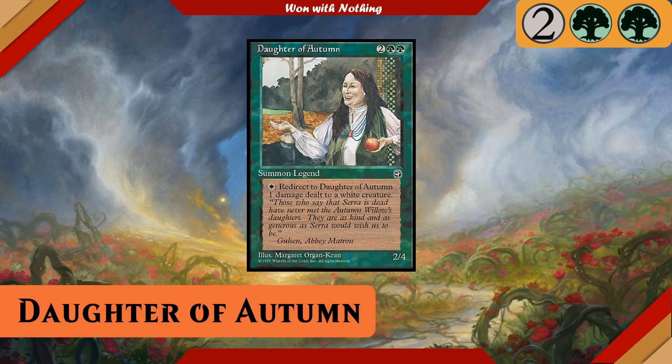Daughter of Autumn is a 2/4 for two colorless and two green that reads: pay white and redirect to Daughter of Autumn one damage dealt to a white creature. So I decided to build Daughter of Autumn as a lightning rod. I don't even know if this is a commander archetype necessarily — maybe we're inventing it right now — but that ability lets us redirect damage to her from anywhere on the table, including our opponents' white creatures. Normally this is something you don't want to do, but our challenge is how can we make this good and fun, and I think I've come up with something that does just that.